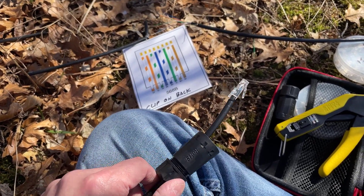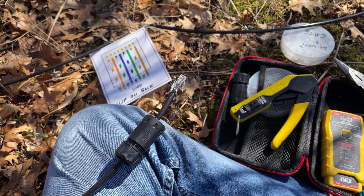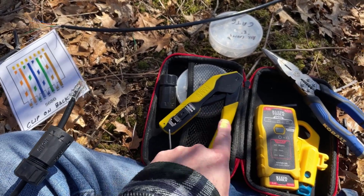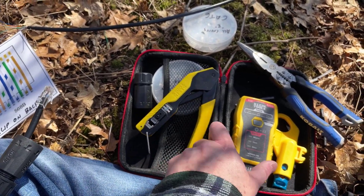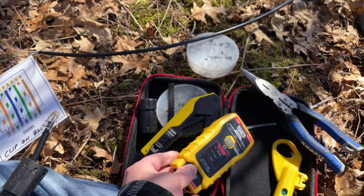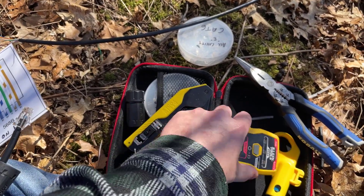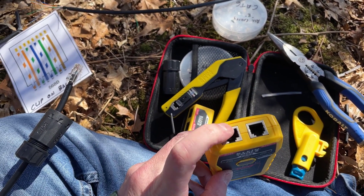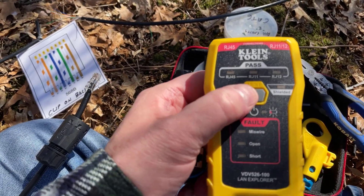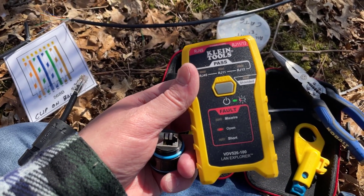These waterproof connectors are maybe $10 on Amazon — I'll leave a link in the description. I'll also leave links for the tools I use. This is the tester I use: you plug it in on one end and then plug in the other end of the Cat6, which could be 280 feet away. Push the button and it will tell you whether there's a connect, an open, or a short.